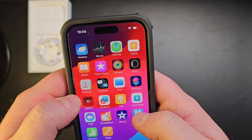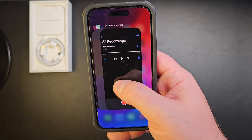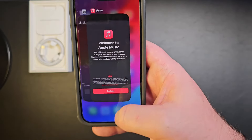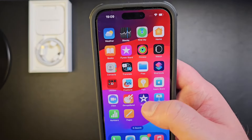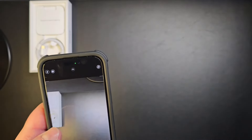If you swipe up here you can clear the recent apps you've opened. You can't seem to clear them all — or maybe I don't know how — I haven't seen an option for that.